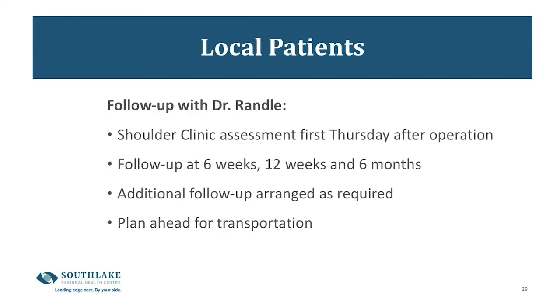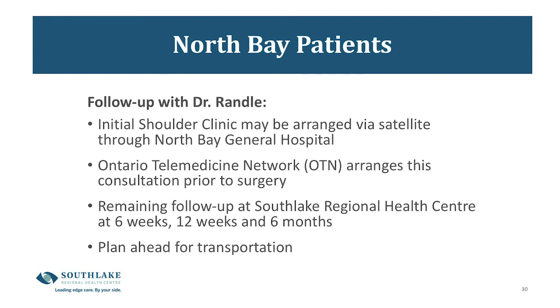For follow-up visits with Dr. Randall, your first visit in the shoulder clinic will happen on the first Thursday after your surgery. After that, typical follow-up is at six weeks, 12 weeks, and then six months after surgery. Plan ahead for transportation to your six-week appointment, as many of you will not be driving at that point. Patients who live a distance from Southlake can have their initial shoulder clinic appointment through the OTN network via a video visit at their local hospital; however, the six-week, 12-week, and six-month follow-ups will need to be in person.